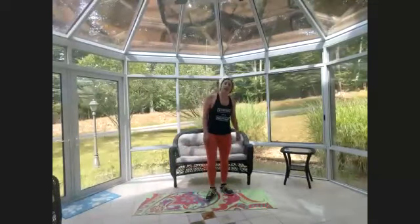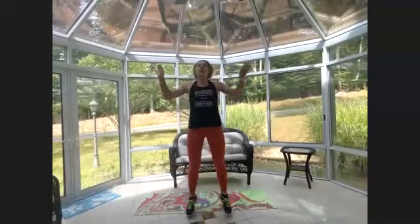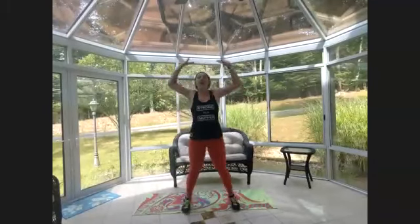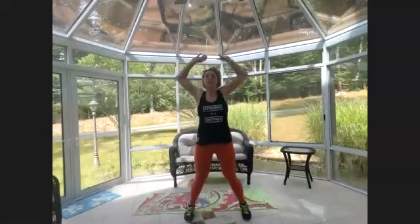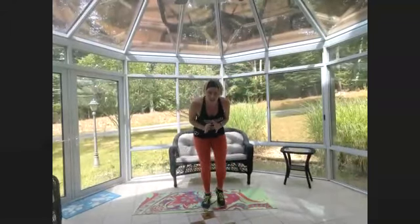Eight jumping jacks, eight quick feet — we got this, we're so close! One, two, three, four, five, six, seven — quick feet, go — eight, seven, six, five, four, three, two, one. One, two, three, four, five, six, seven — quick feet — eight, seven, six, faster — five, four, three, two, one. Keep going right to the beat — two, one. I love you guys so much for showing up!